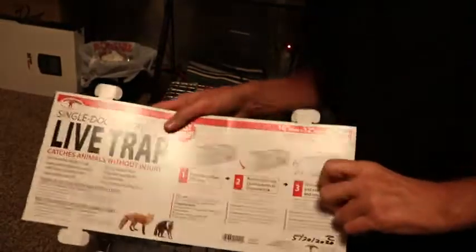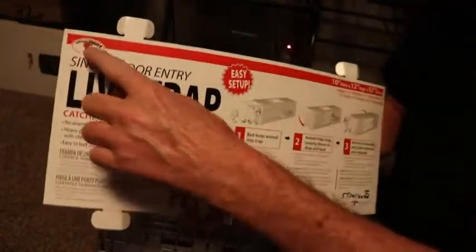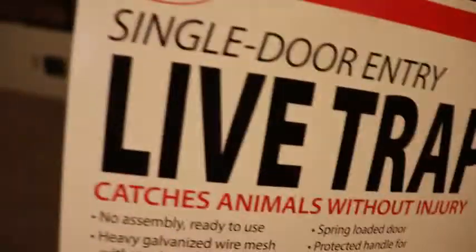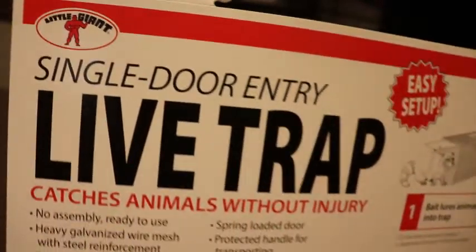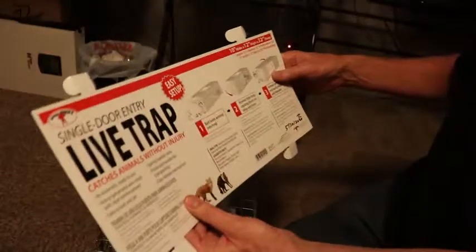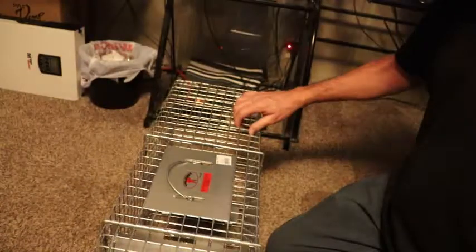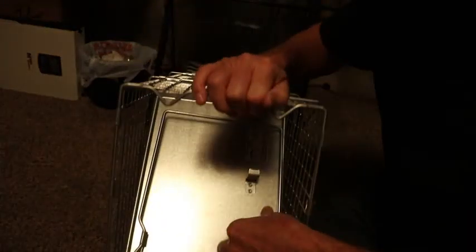Last time my daughter said there were a couple of raccoons in the garden near the chicken coop. So what I got was the Little Giant single door entry live trap. This is the 10 by 12 by 32 deep model. Here's the trap itself.